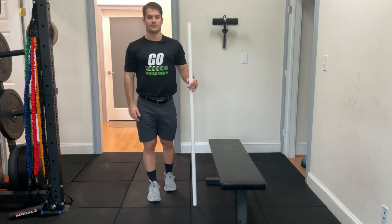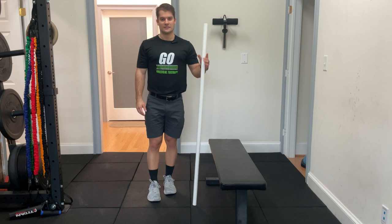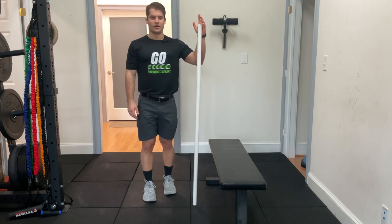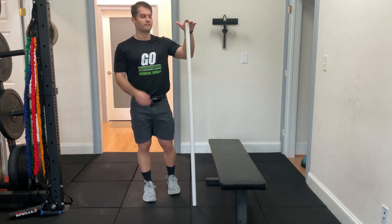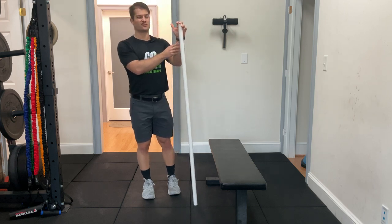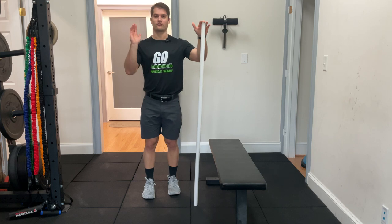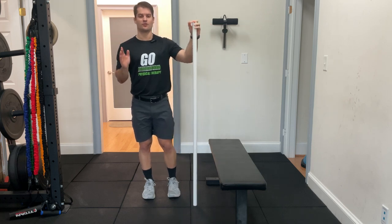Hey everybody, it's Dr. Ethan Foy with Ground Overhead Physical Therapy coming at you with your daily body armor. Today we're going to be talking about a good stretch to help address wrist pain and that really deep intense stretching that you can get sometimes when you're in that front rack position, either with front squats or with cleans.